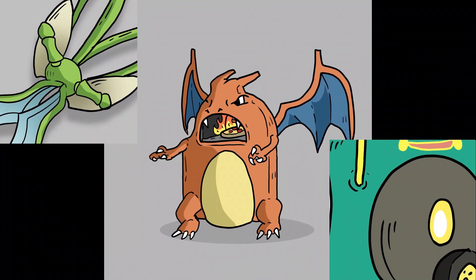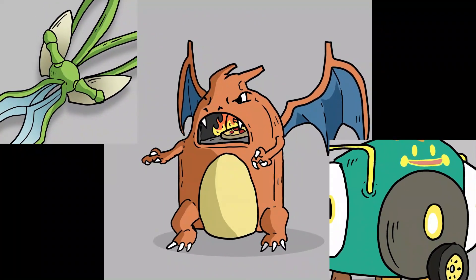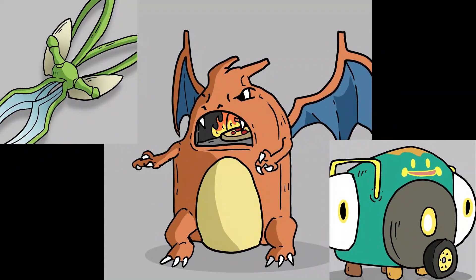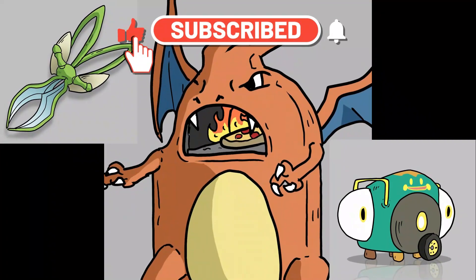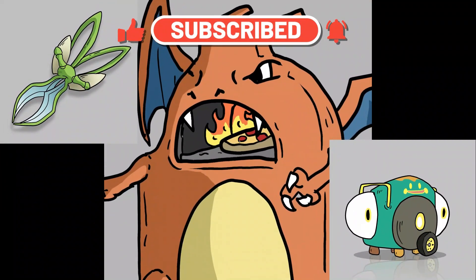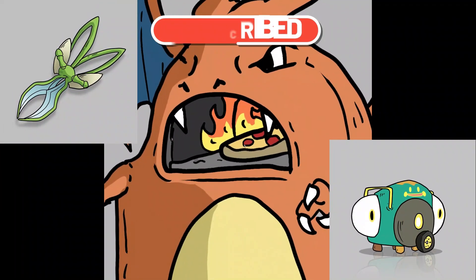And that's it for the video — those are the three Pokemon I made into appliances. If you liked this video, please like, subscribe, and comment below what was your favorite appliance. And I will see y'all in the next video on Wednesday.